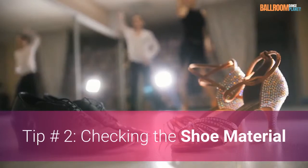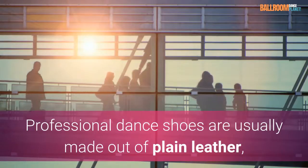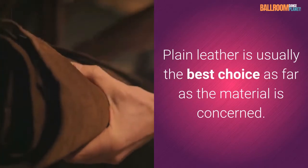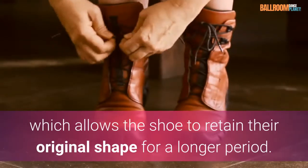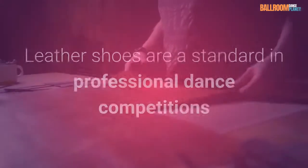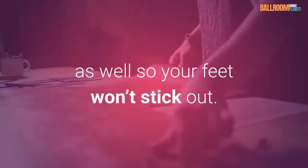Tip number two: checking the shoe material. Professional dance shoes are usually made out of plain leather, patent leather, satin, or canvas material. Plain leather is usually the best choice as far as the material is concerned. It is stiff in nature, which allows the shoe to retain its original shape for a longer period. It also requires very little maintenance and offers a good amount of support and protection to your feet. Leather shoes are a standard in professional dance competitions as well, so your feet won't stick out.